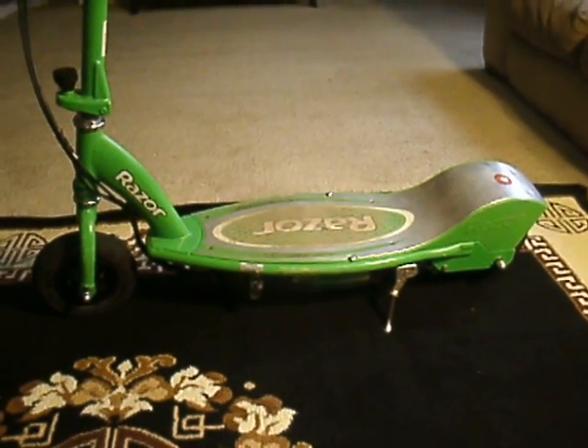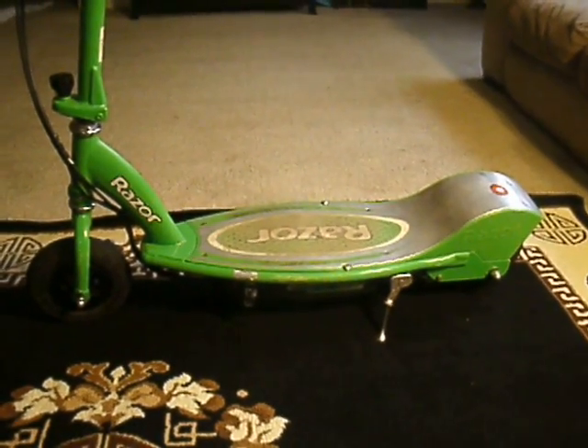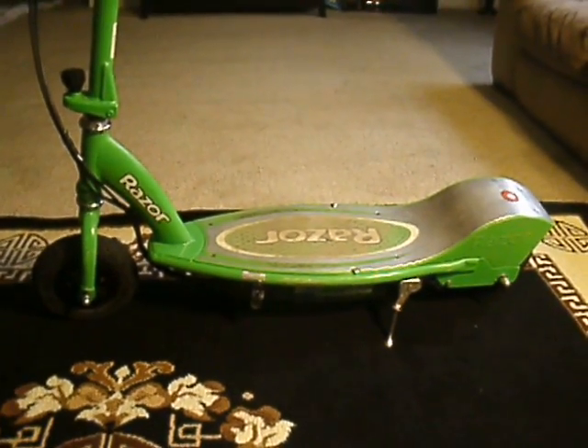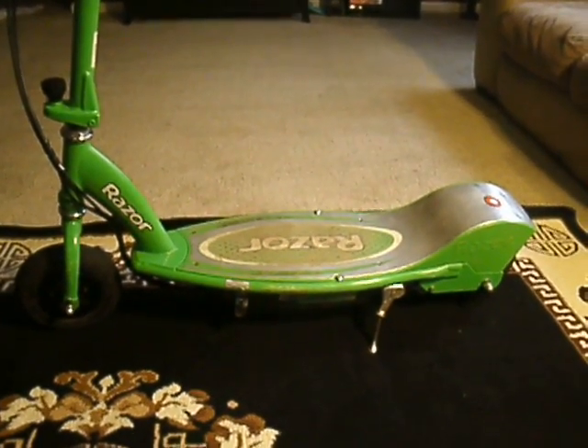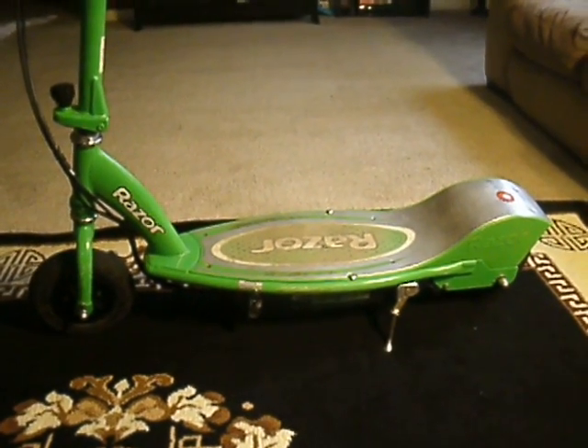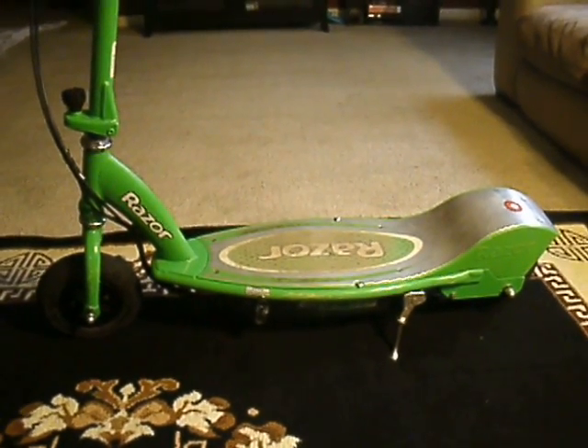Hey, what's up guys? This is Dave here. I'm going to basically show you guys how to increase the torque and speed of an electric scooter. Specifically this is a Razer E200, but pretty much this works no matter where you go.